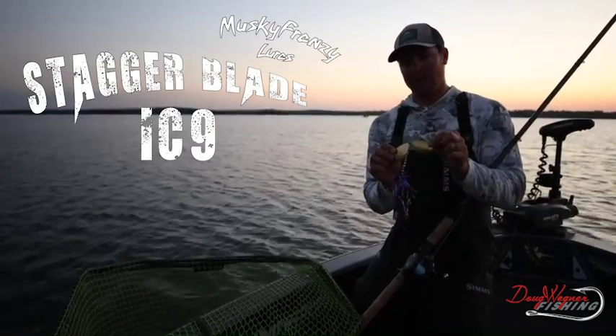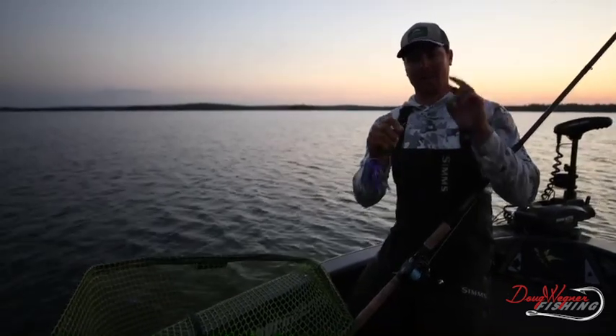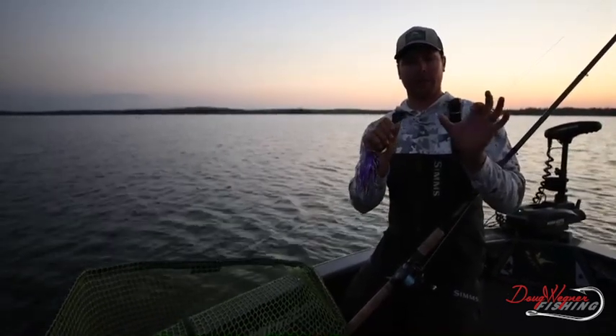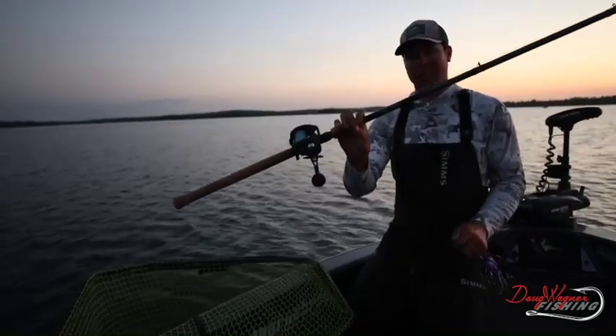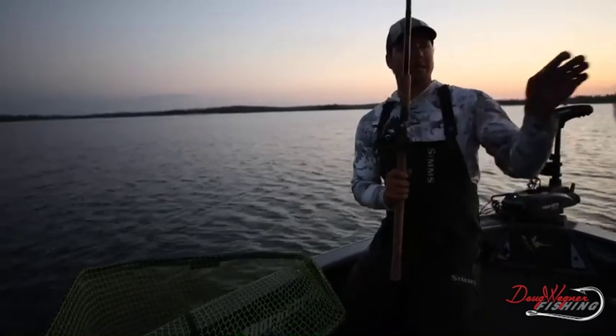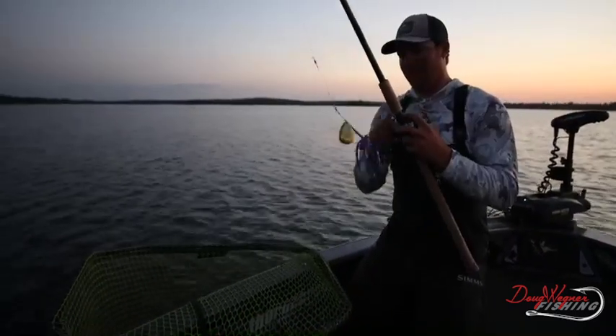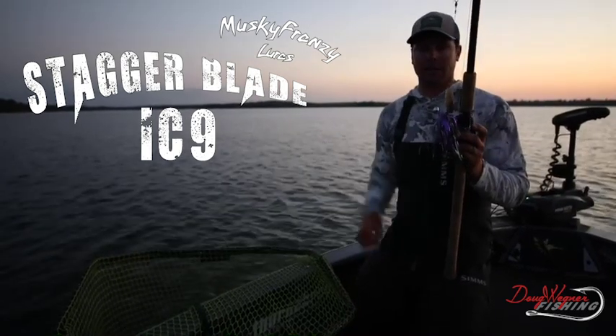So we have a number nine Colorado and a number 10 Indiana on Nick's one-piece clevis. I've got my six-inch wire leader here — it's .029 in diameter, made from Leaders and Lures. 10-foot extra heavy Thorne Brothers custom rod with a seven-to-one Daiwa Lexa HD 400. If you could see that figure eight — that thing was on it, ripping that rod as fast around as I could.